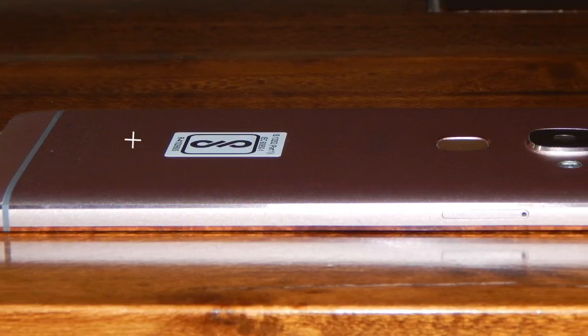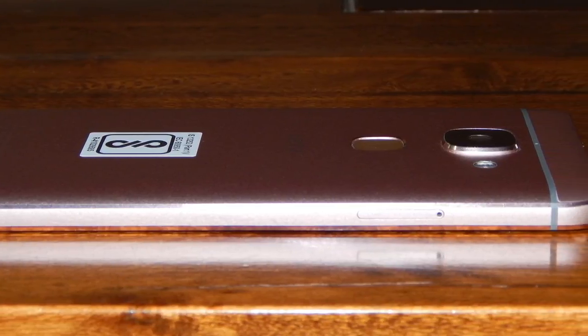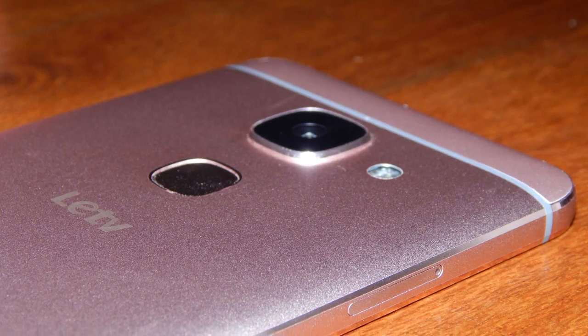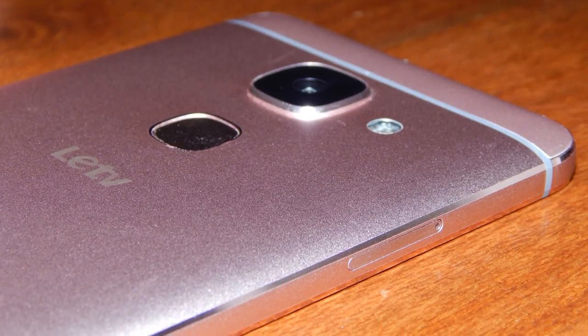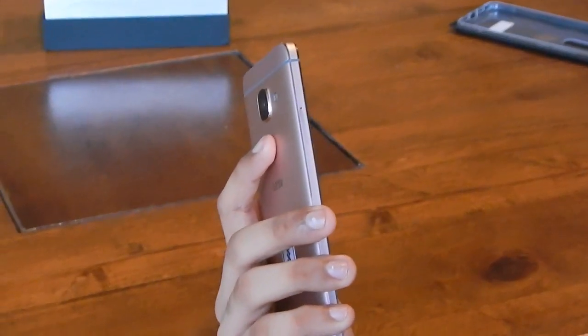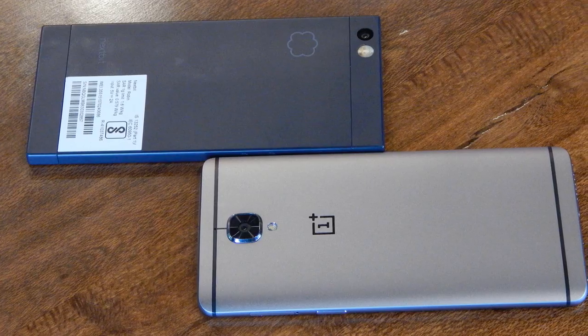The LeMAX 2 has clean lines and chamfered edges comprising a metal unibody construction. The metal design is as premium as it can get and the LeMAX 2 is extra solid. Many people had quality control issues with the Le2, but this has not been the case with our LeMAX 2 unit. The fingerprint sensor is located below the camera and can unlock the phone even when the screen is off, though it is very slow compared to the OnePlus 3 and the Robin. The unmarked capacitive keys at the front may take some time getting used to.